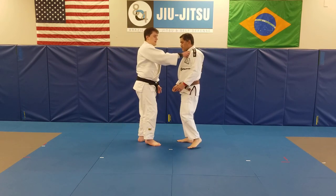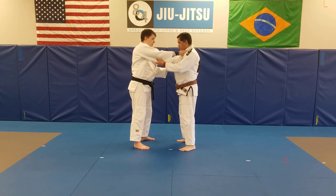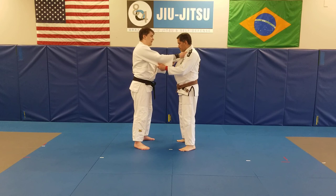Now, basically Uchimara — so we stand up square, get our standard grip going. I grab up right below the elbow; you can grab at the wrist, at the wrist end of the sleeve end. I like controlling the body a little bit more, right above the lapels.